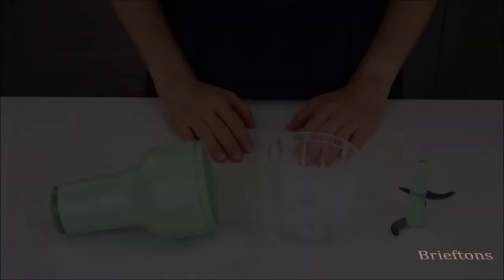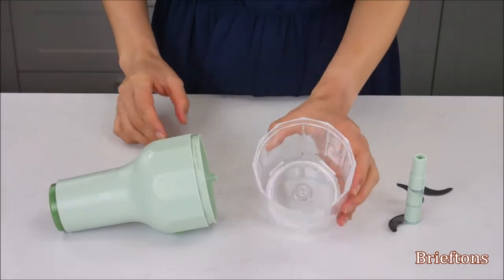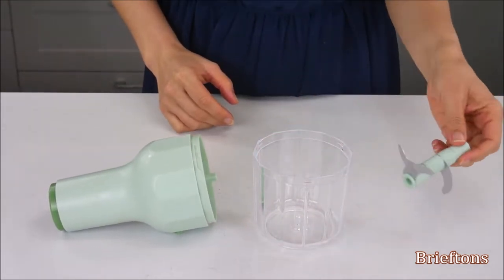Components. The product comes with a Pump, Bowl, and Chopper Blade.